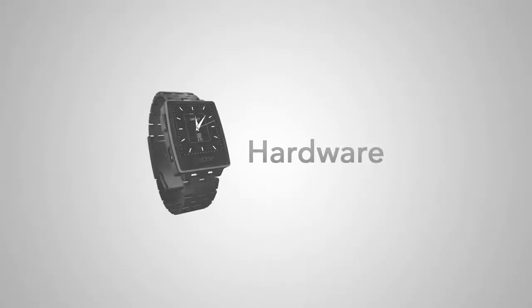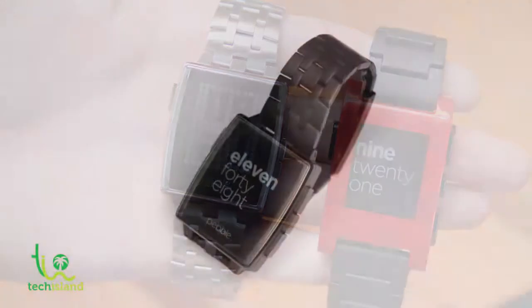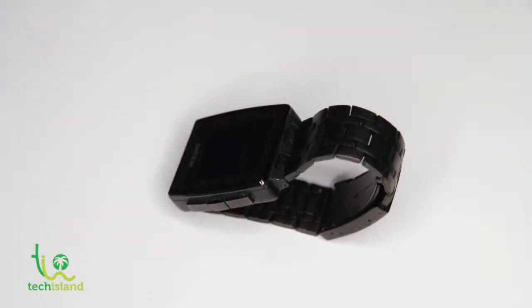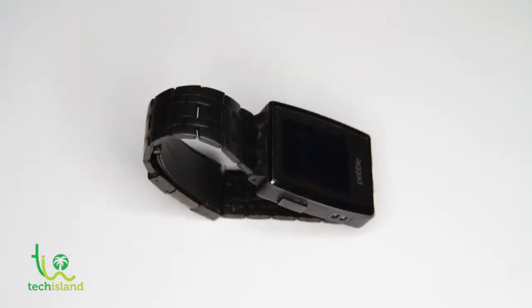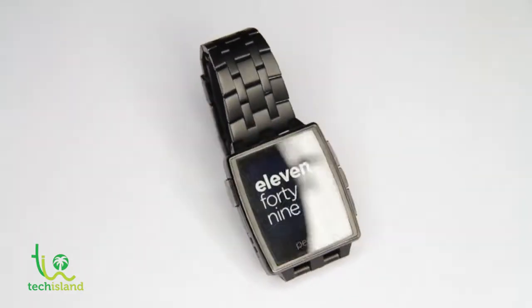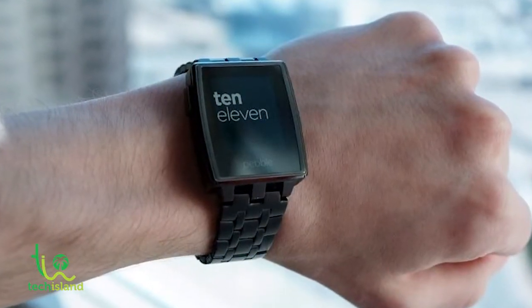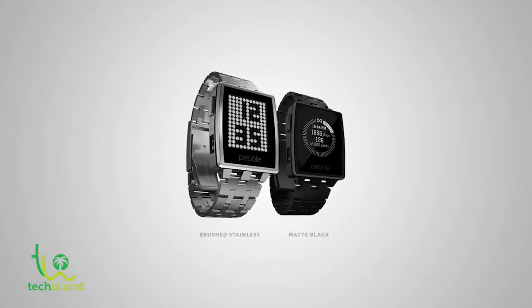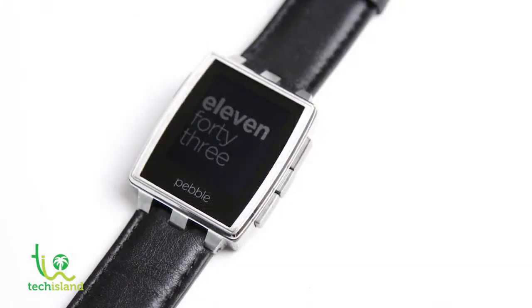The Pebble Steel is basically a steel version of the original Pebble watch. It's housed in a nice classic square face design that doesn't look geeky compared to the first Pebble smartwatch. Because of its design, it's comfortable to wear and doesn't feel bulky on the wrist. It comes in two colors: brushed steel or the matte finish, which is the one we have today. It also comes with a leather strap for formal occasions.